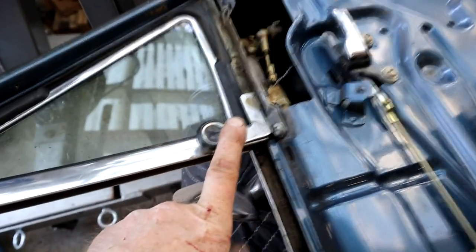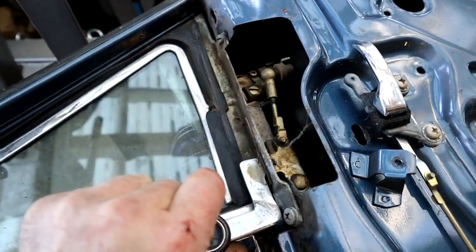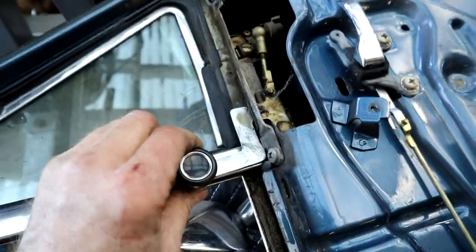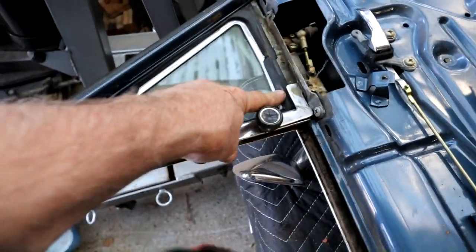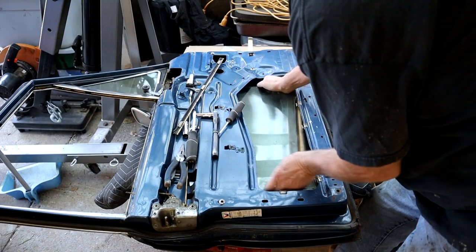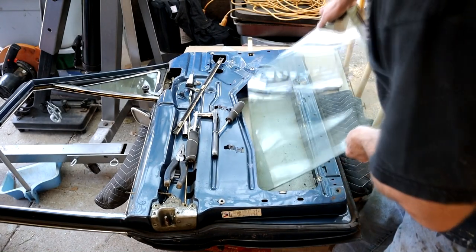One more thing to show before I go — this is the mechanism for the quarter lights on the front door. Fifty years old. Look at all that solid steel, beautifully coated — built to last. Clean all that, lubricate it, make it nice. Luckily the rubber seals on these quarter lights are in really good shape so I'll probably end up saving those. With the rail released and wind lace out, you can jig the glass out — and there we go, glass out.